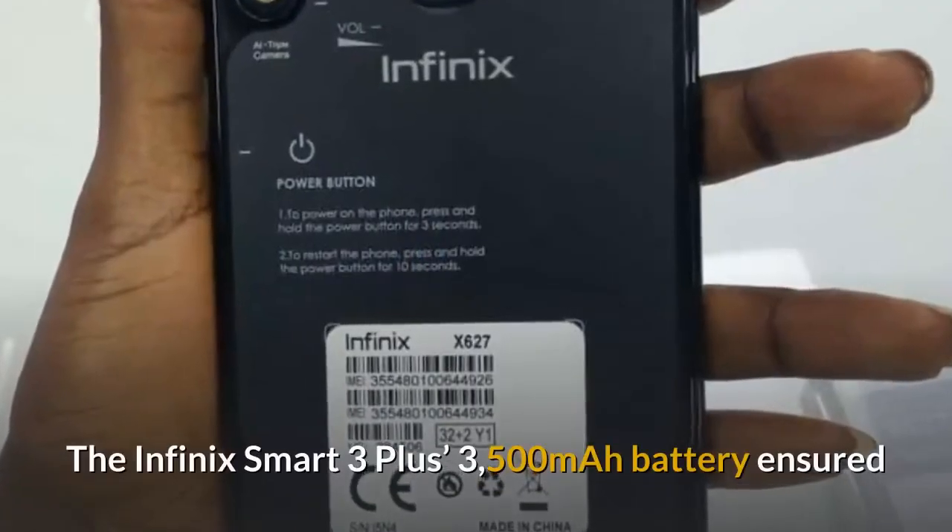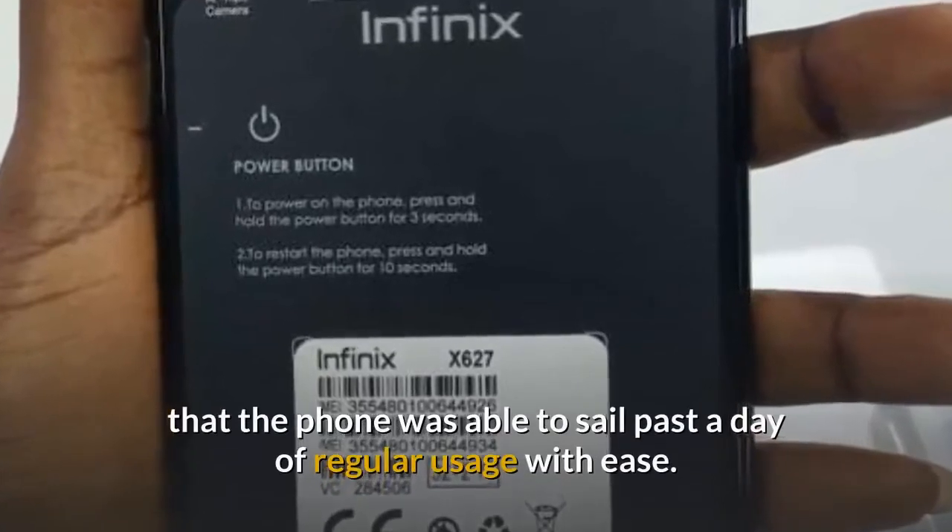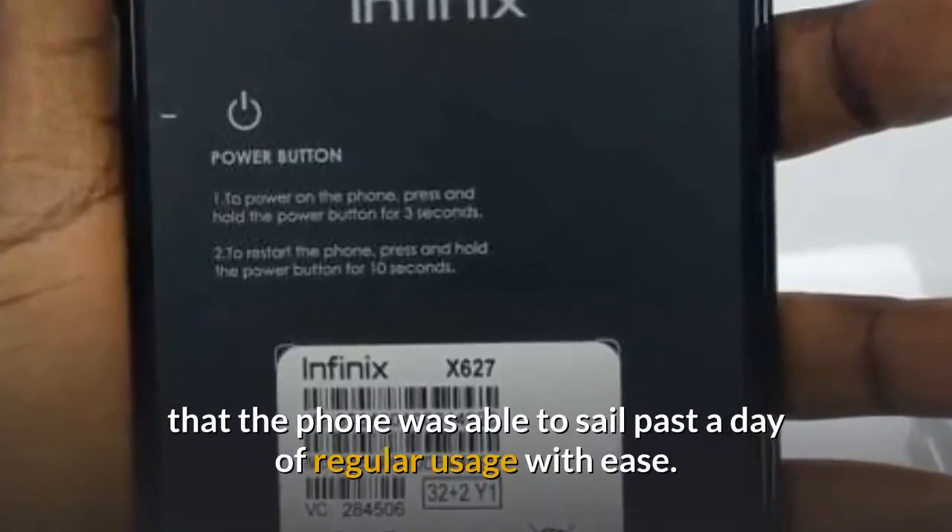The Infinix Smart 3 Plus's 3500 mAh battery ensured that the phone was able to sail past a day of regular usage with ease.